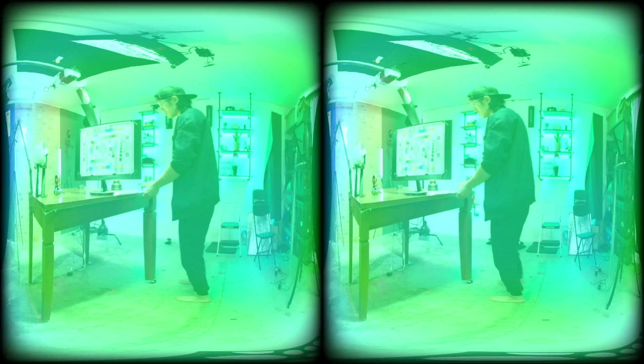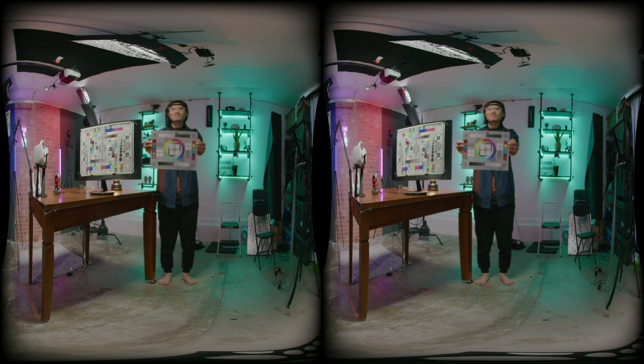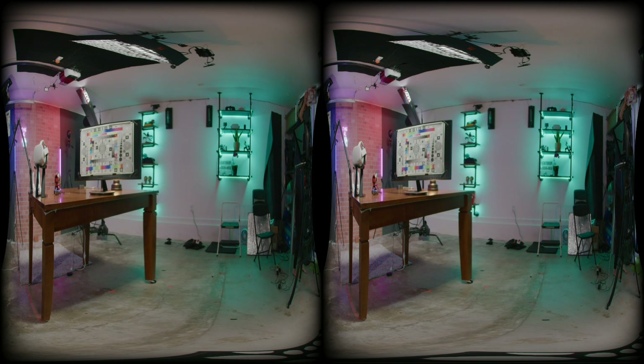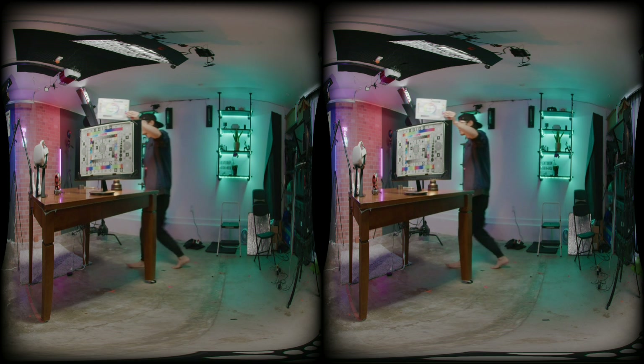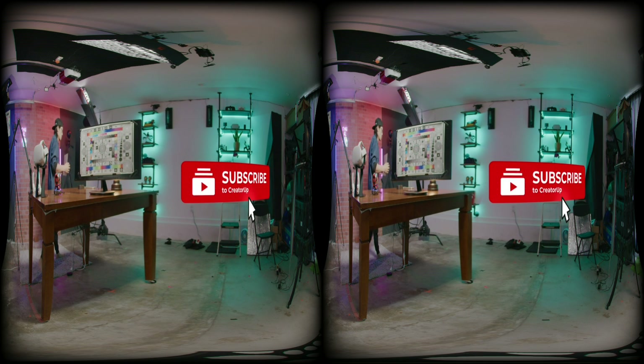Let's do a tight-space side-by-side comparison to find out. Here we have the Red Komodo in its smallest IPD configuration without breaking the camera, in 7K 30fps upconverted to 60fps. I had to downscale it to 5.7K just to match the K2 Pro resolution in a single video. So please download this video on my Google Drive and sideload it onto your Oculus Quest 2 to see the final uncompressed result.